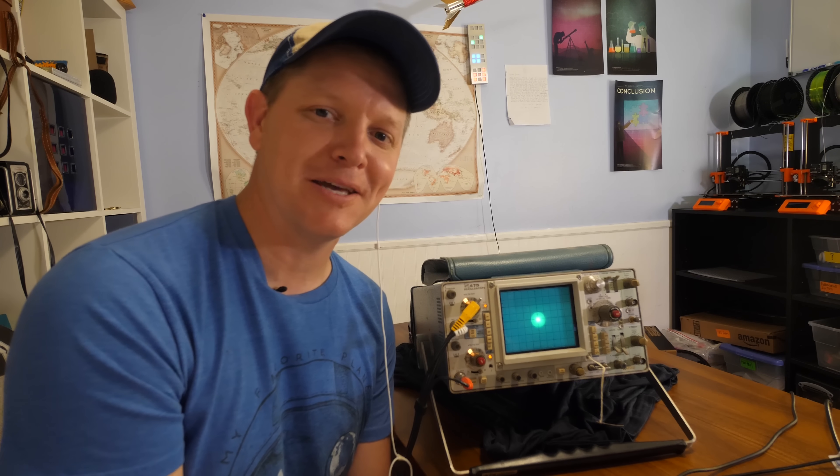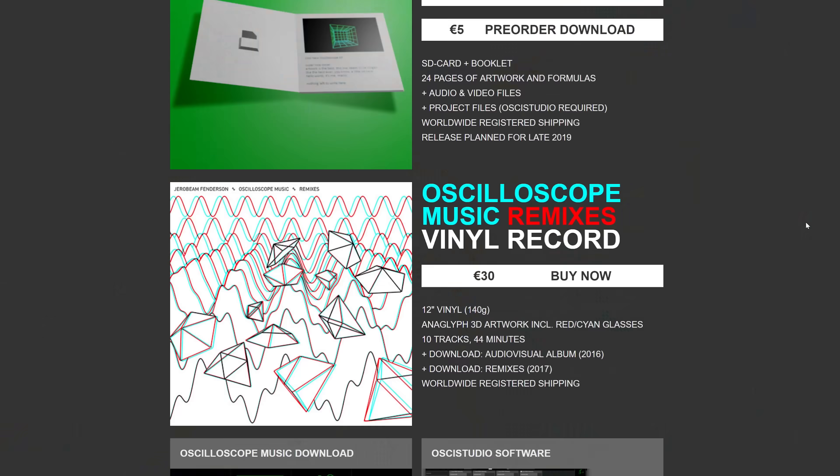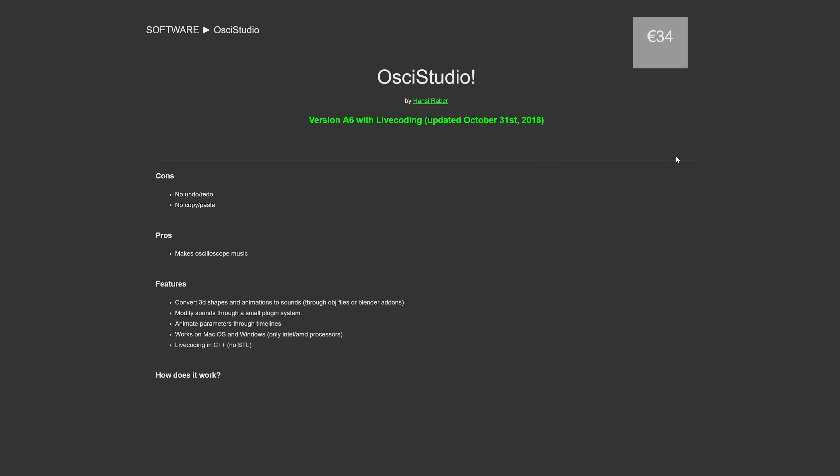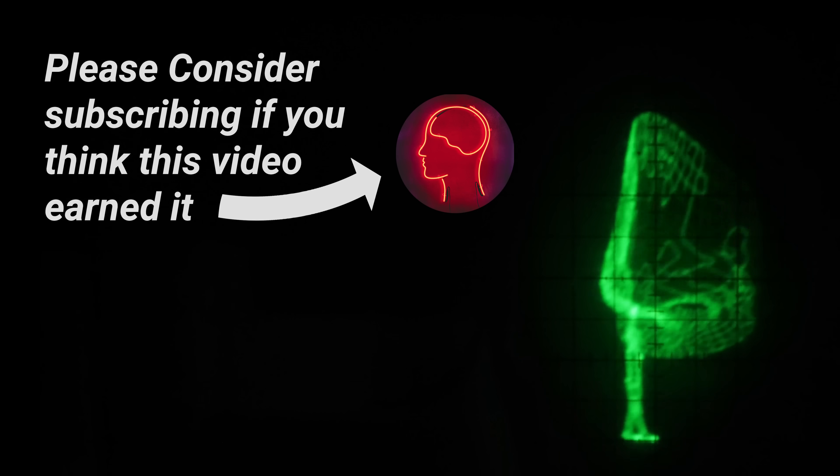All right, let's go talk to Hansi and Jerebeam and thank them for their time and all of the stuff they taught us. They are legit wizards. Please go support their work — it's oscilloscopemusic.com. And you have a YouTube channel, right? It's just Jerebeam Fendersen. And you have Ossi Studio on oscilloscopemusic.com — can people get these files? We don't just want to release new tracks but we actually want to release an EP where people can do the same thing, including all the Ossi Studio files so that people can open them and change every parameter they want. Oscilloscopemusic.com — get Ossi Studio, get the new EP, play around with the files. Thanks for doing this, guys — this is awesome. I'm Destin, I am getting smarter every day.